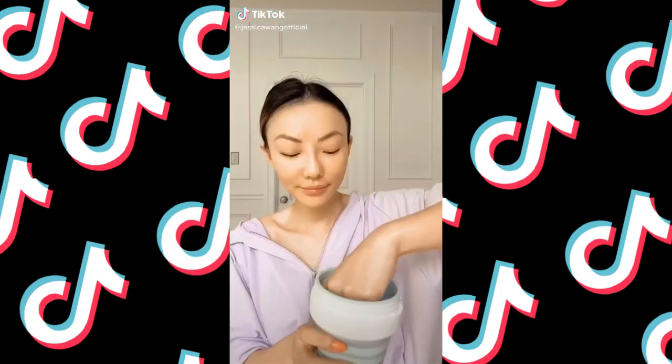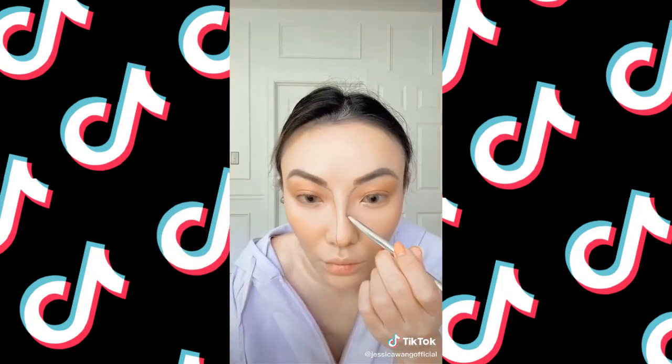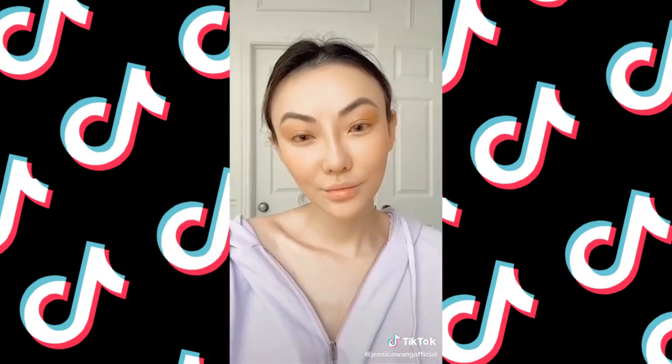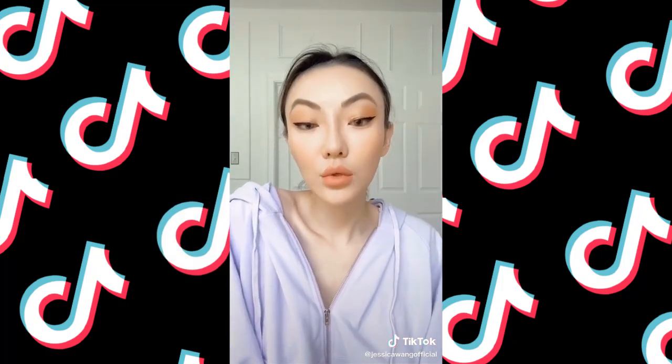Beauty tricks every girl should know. Soak your beauty blender completely, then squeeze out the water — it will give you an even and smooth finish. Use your brow pencil to line your nose, then blend upwards to create the perfect contour. Add bronzer under your bottom lip to create an illusion of bigger lips. Don't forget to follow me on Instagram.